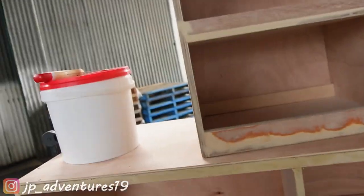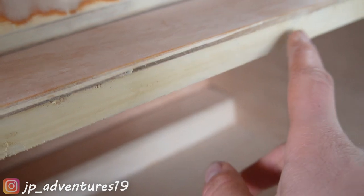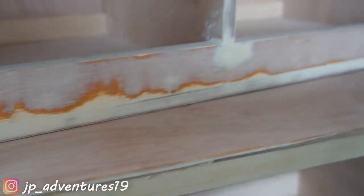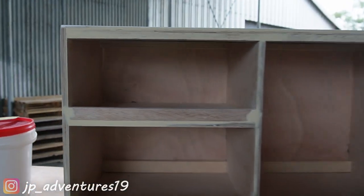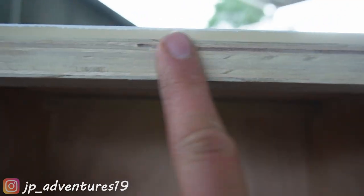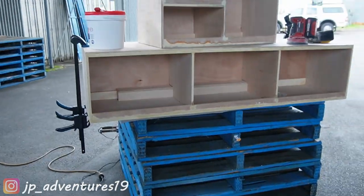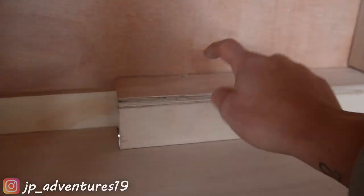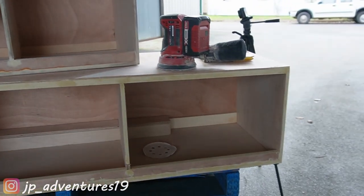I'm currently working on both overhead cabinets we already built. I've put wood filler on top of the ply edges so in the end you can't see all the stripes anymore and it will be a lot smoother and look nicer. It needs to dry for at least an hour — it's pretty cold. On the other one, I've already sanded down the wood filler. You just apply a thin layer, then sand it down so it's really nice and smooth. We also test fitted the blind box earlier and it fits perfectly — we almost don't have to screw it in.